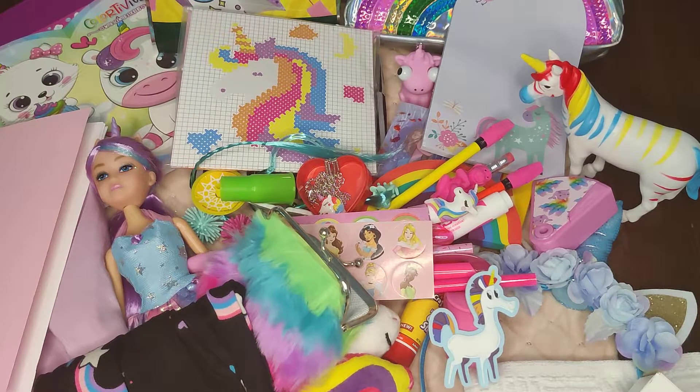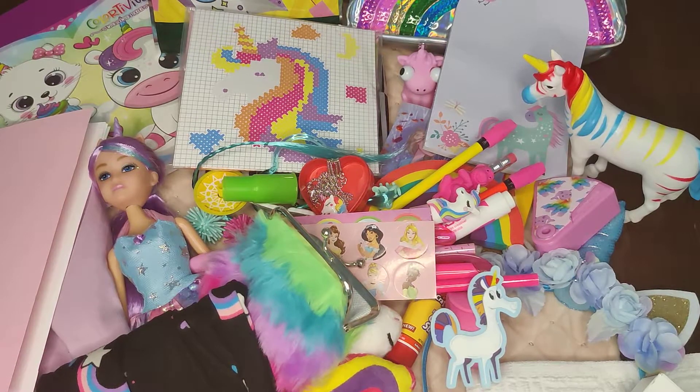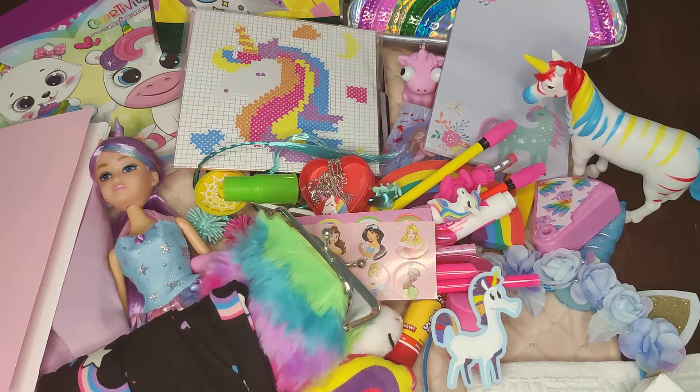That's everything in this box for a girl 10 to 14 with a unicorn theme. I hope you guys enjoyed it — please like and subscribe if you haven't, and we'll see you next time!